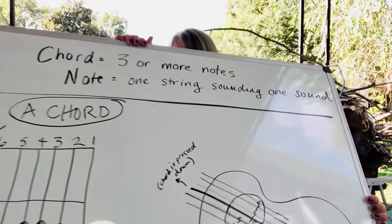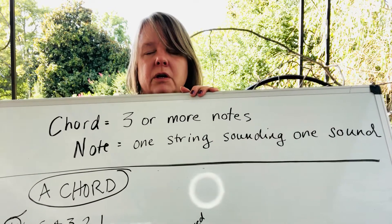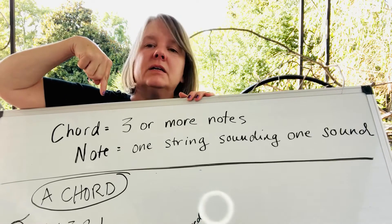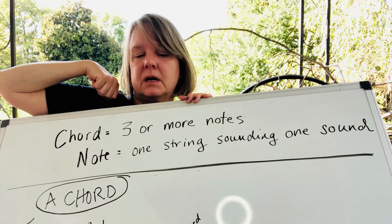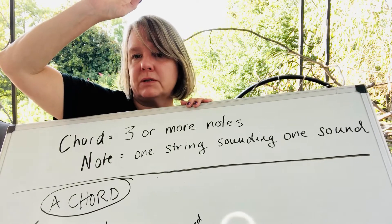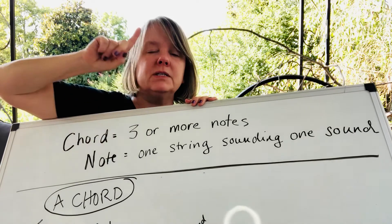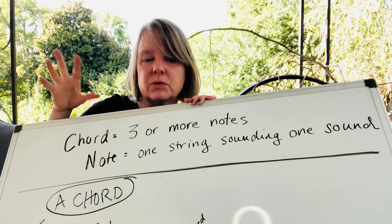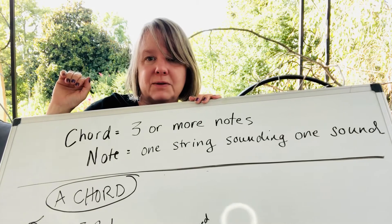At the top here I wrote just a little reminder about what's a chord and what's a note. A chord is three or more notes sounding at the same time — so three sounds, all the strings, that's a chord. A note is one string sounding — one sound, that's one note. The chords you brush and they all sound together, so that's an A chord.